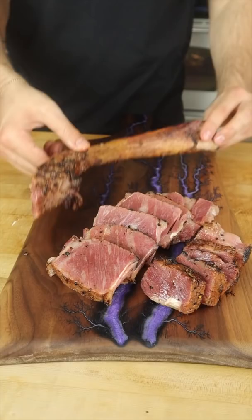Sear at 115, and this is the result. Deep red hue from the curing salt, smoky, juicy, medium rare wagyu pastrami.